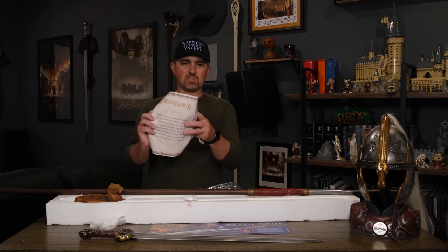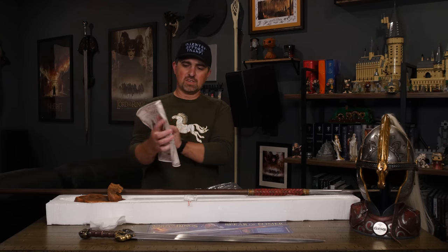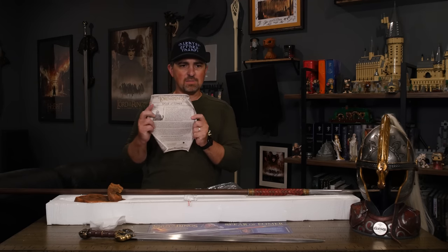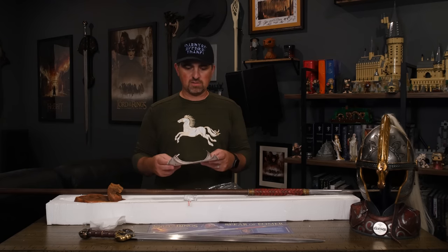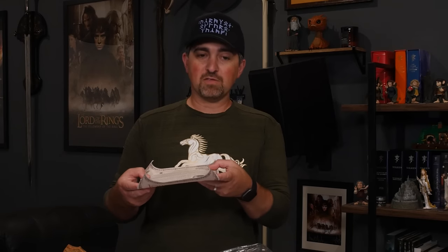Then of course we have the certificate of authenticity. As always it's got the Ring verse on the back side, and the front side has some concept art of Éomer, as well as some similar verbiage to previous certificates of authenticity like with the sword and the helmet. There are a few notable differences here specific to the spear, so I'll read those out real quick.